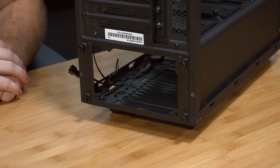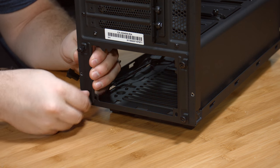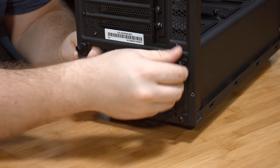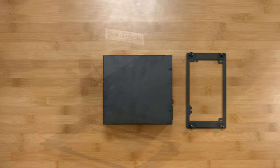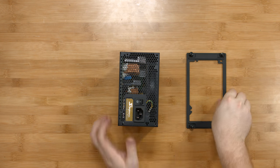Before you place the power supply into the case, you need to remove the bracket that will secure it. Place the bracket on the back of the power supply and screw it in.